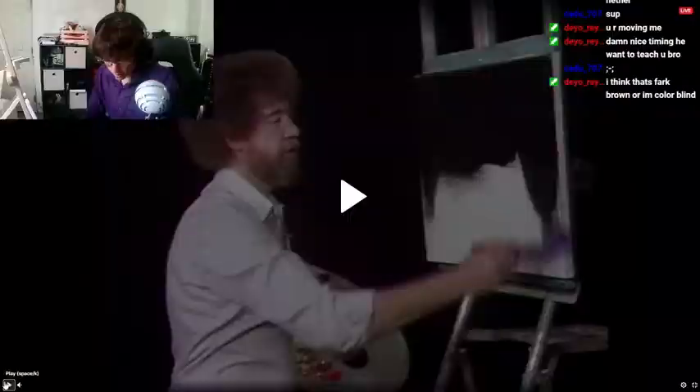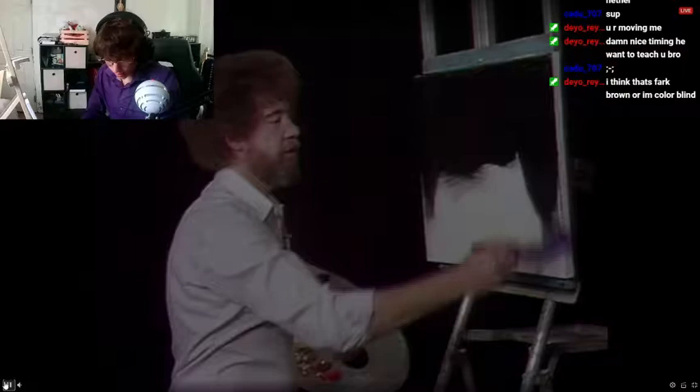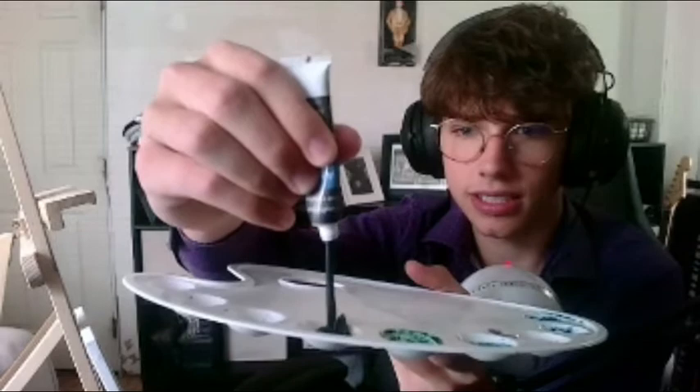Okay, I'm getting my paint — this is going not according to plan. Metallic black, that works. Alright, Bob, wait — we have to paint with you. We have our black squeegee. Ron John in there, cap it. Alright, so we're gonna cover the whole canvas in black. I'm ready, Bob — oh, I'm not a painter myself.